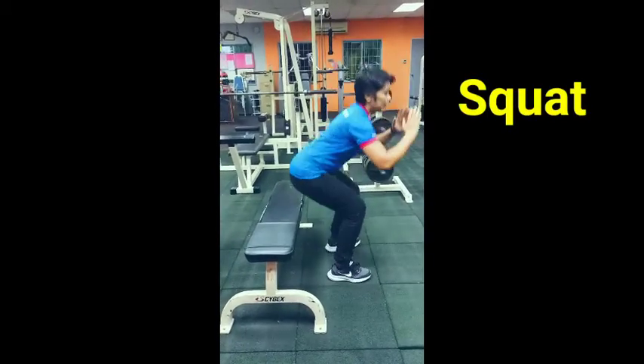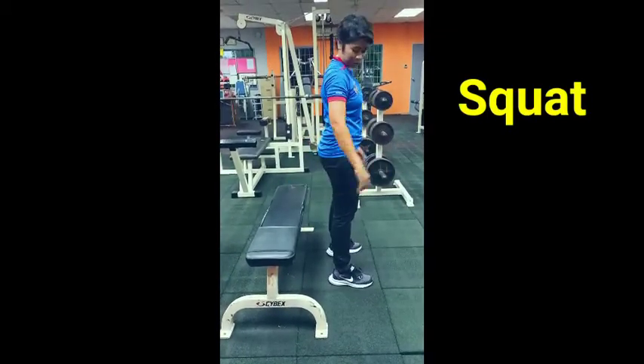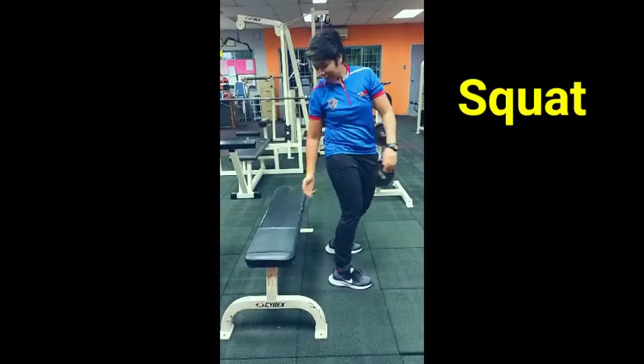Let me show you. Down, down, right, up, down, up. Slightly touch.